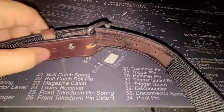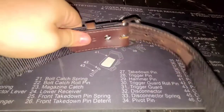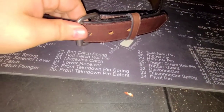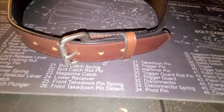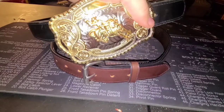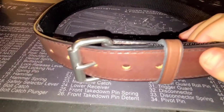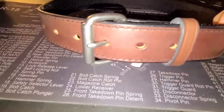Chicago screws, just like on my steel reinforced belts — all their belts come with Chicago screws. That way, if you wish to get rid of the roller belt buckle and put something else on, such as my big obnoxious bull rider belt buckle that I have on my steel reinforced belt, you can do that. That's probably what I'll end up doing — buying a new belt buckle for this and putting it on.